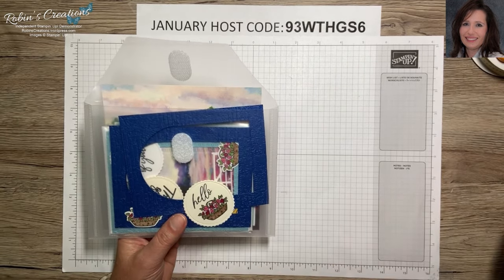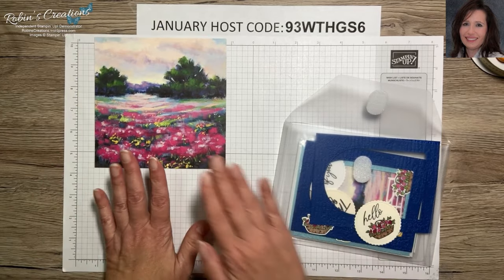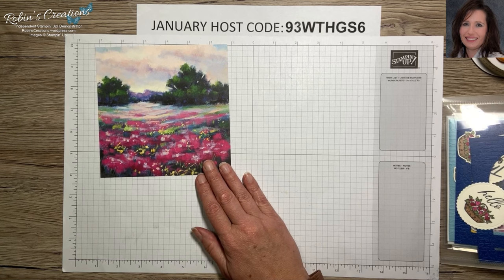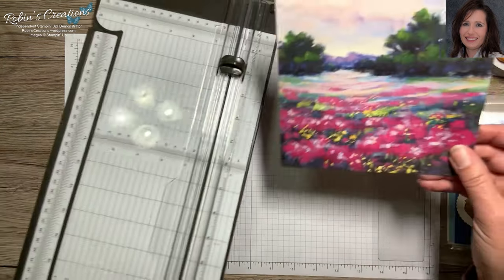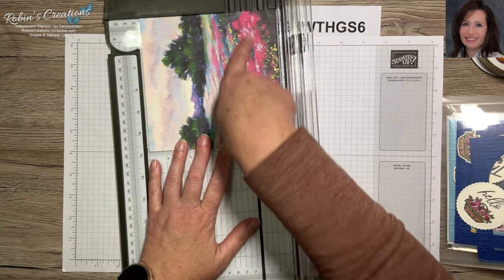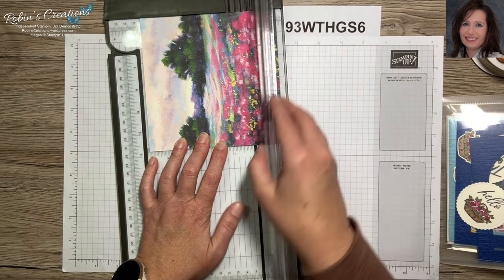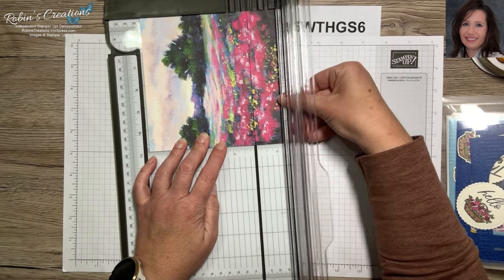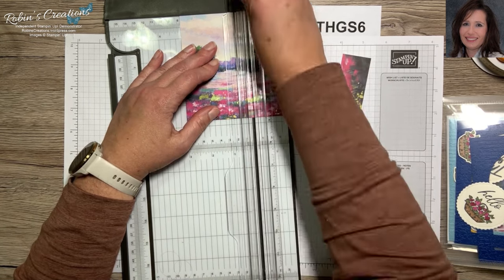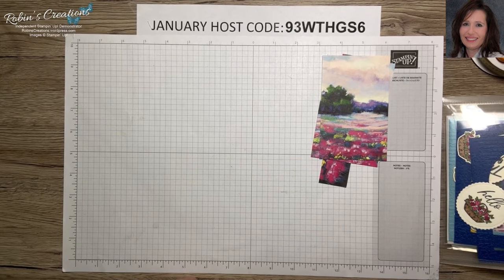My computer died but I'm merging the two recordings together, so we're working on our next card. This is the next sheet of DSP and we're going to make a window card like we've done in previous cards. For the window I know you need to cut this at four and seven-eighths so it fits within the window. If you want to use more of the center you can cut a little from both sides — you just want your total finish size to be four and seven-eighths tall. Then we're going to cut this in half at three inches, because three inches fits just within that window.